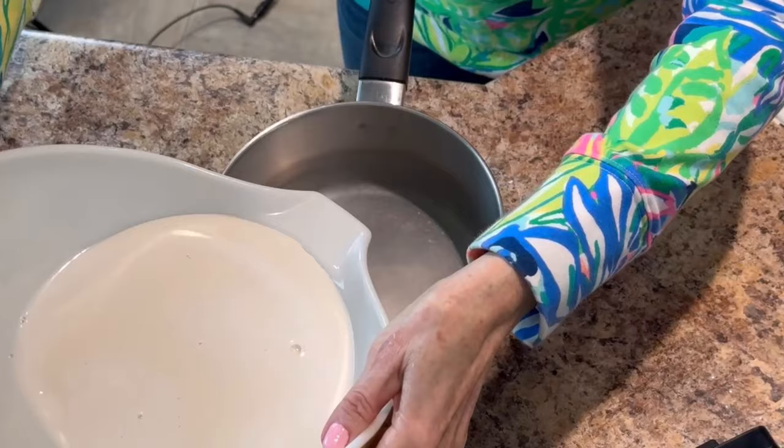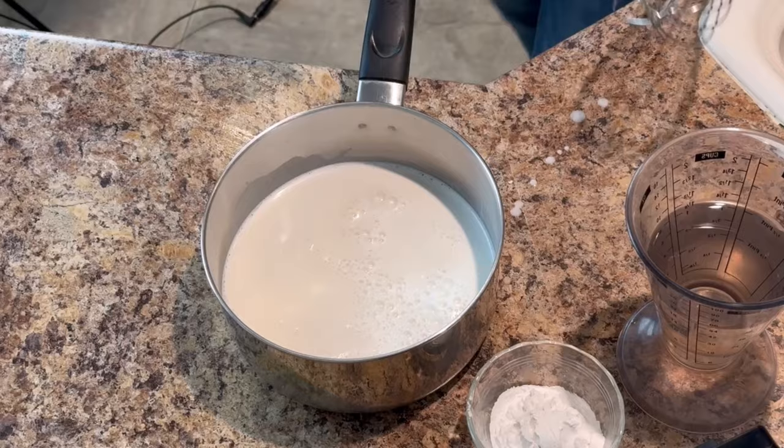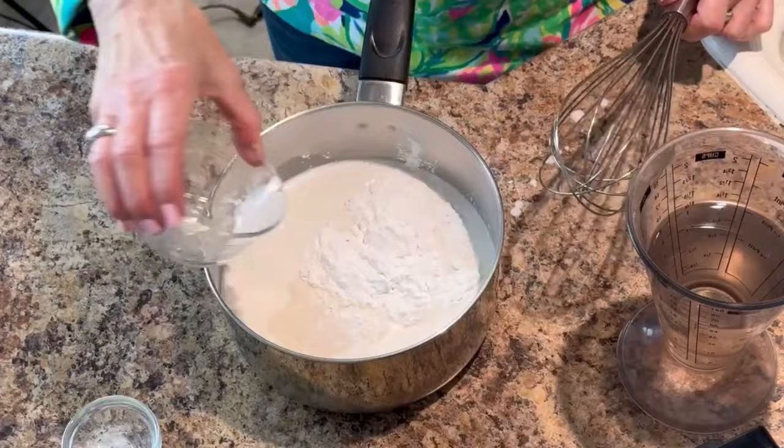Now that I have the strained almond milk, I pour it into a two-quart saucepan. Next I'm going to add two more ingredients: tapioca starch and agar agar powder. These will help the almond milk become a more creamy yogurt texture rather than being too liquid. I add half a teaspoon of agar agar powder and three tablespoons of tapioca starch, then whisk it together.